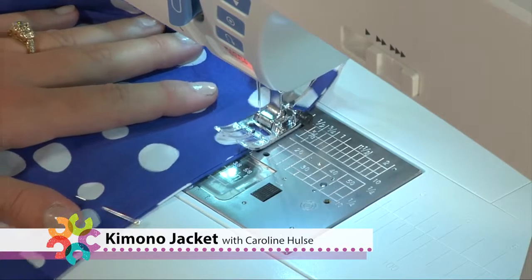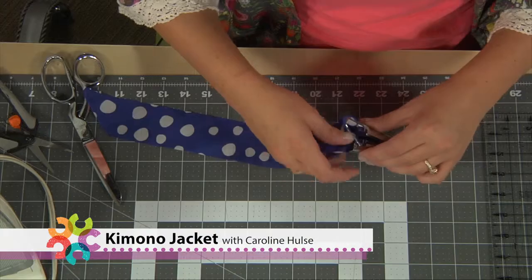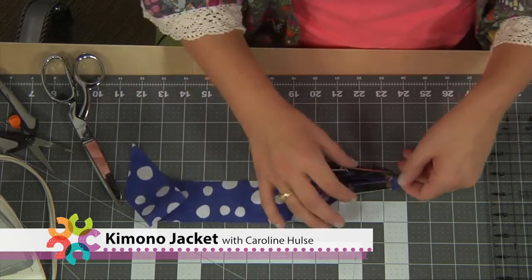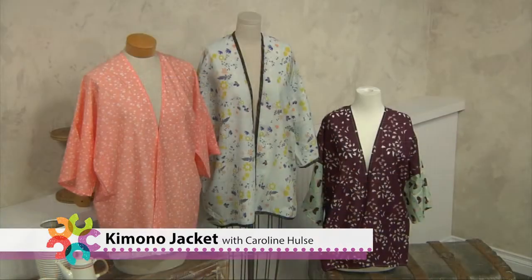Today we're going to learn how to sew a super on-trend kimono jacket that can be made with minimal trouble and an afternoon at your sewing machine. We'll learn techniques like French seams, adding trim, and even using bias tape for a pop of color. I'll be showing you just how easy it is to sew this simple overlay that will work for any and all wardrobes.